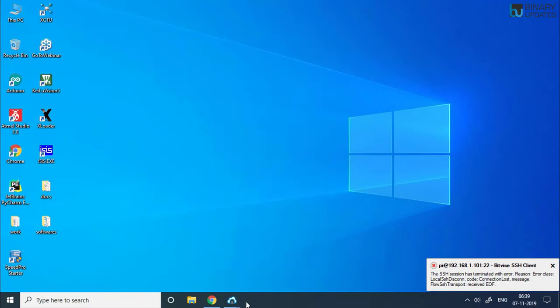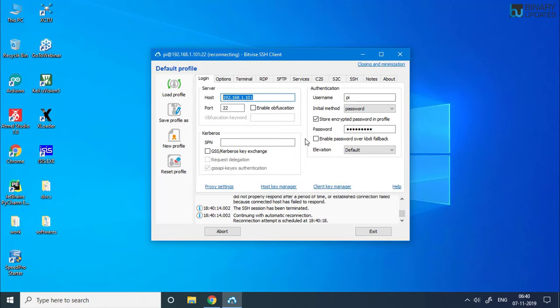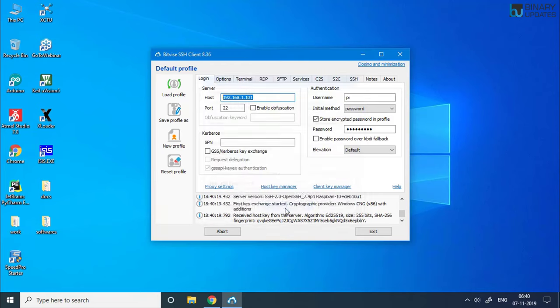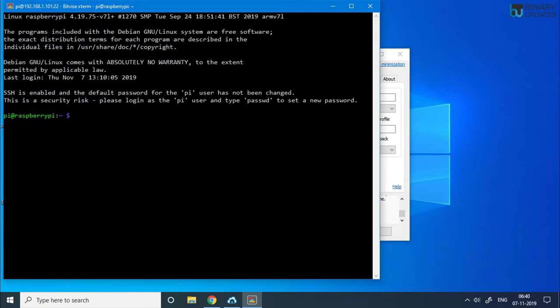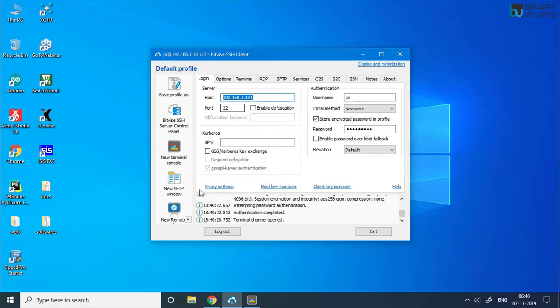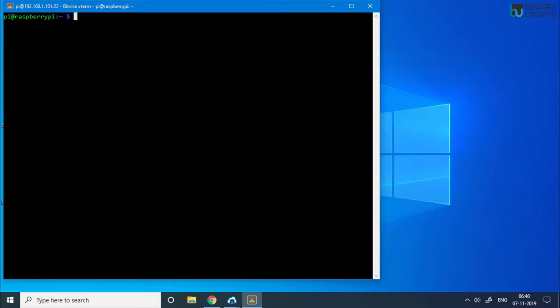After the reboot, reconnect using the Bitvise SSH client. It may take a couple of seconds for the Raspberry Pi to come back up. Click on 'New Terminal Console' to get a new terminal, and also open a new SFTP window as we will need it later. Run a clear command to tidy up the terminal.